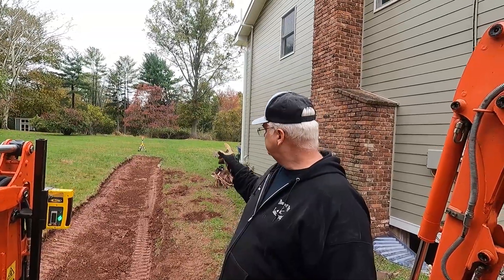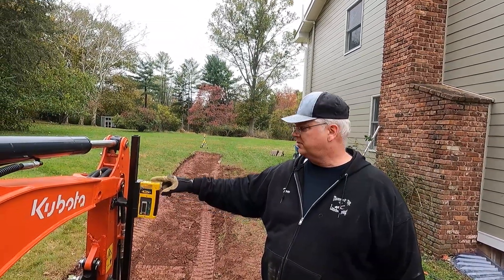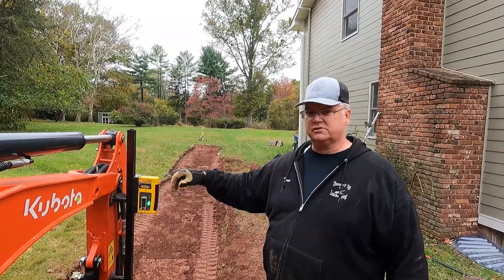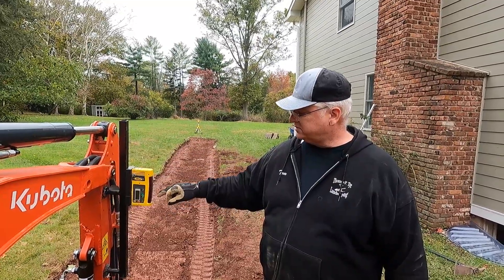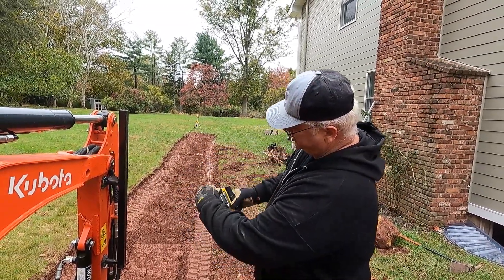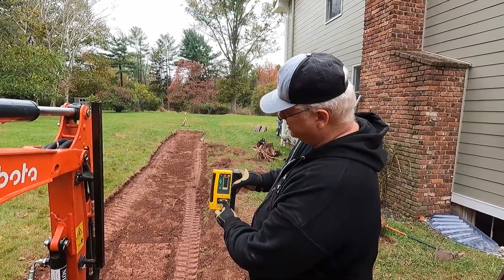I am using the Topcon slope laser, single slope, and this is the Spectre receiver — it's a magnet mount. I would have liked the Topcon one, but it was $200 more, basically paying $200 so it would fit in the same case. This works perfect — it works both ways. I can have one on one side or the other, whether it's this way or if I put it on the other side of the machine and turn it over, it's the same thing up and down.